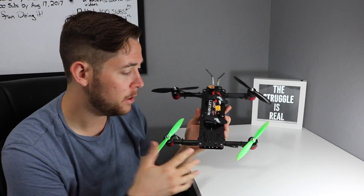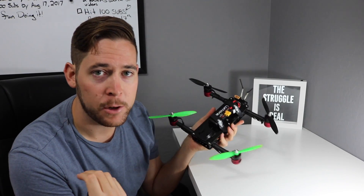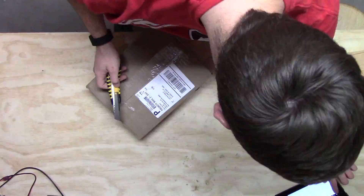A couple of months ago, I did a build video of this, so I wanted to show you that. If you have any questions, leave them in the comments below. Until then, I'll see you guys next time. Bye.